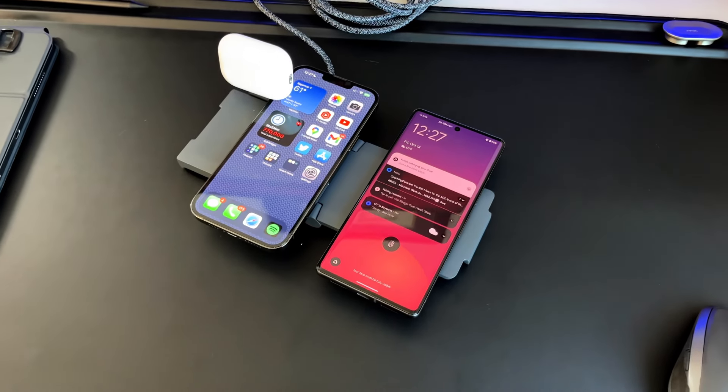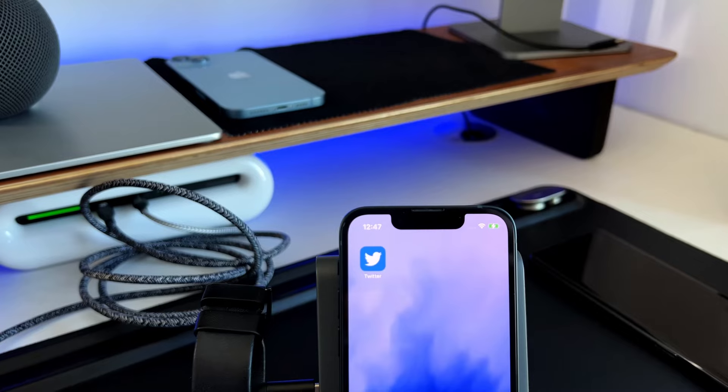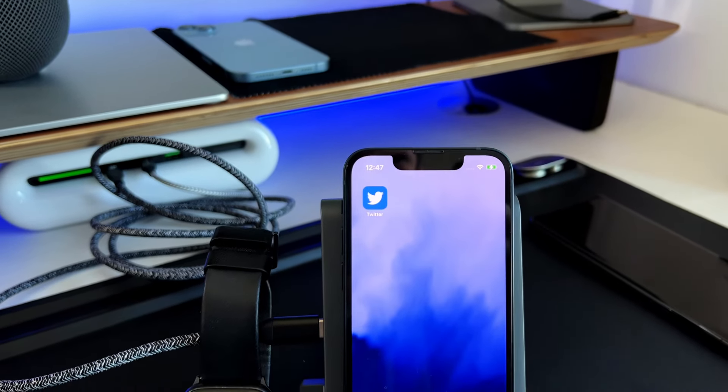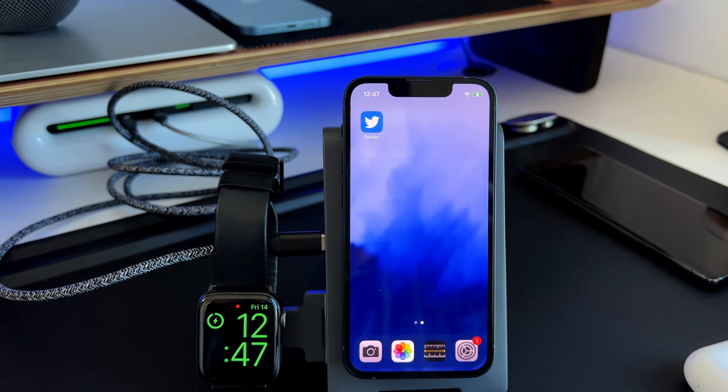There are three aspects of this charger that really set it apart from the competition. The first is that it uses all certified hardware from Apple, so you know you're going to get 15-watt fast charging on iPhones, fast charging for your Apple Watch, and it will charge safely and efficiently without being warm to the touch when you're done.